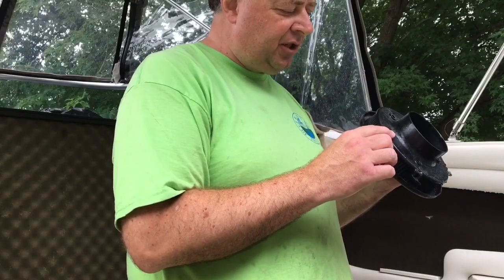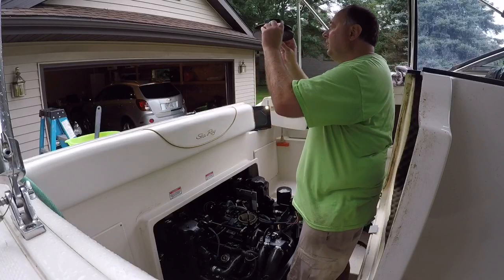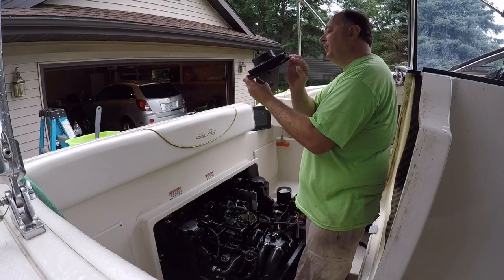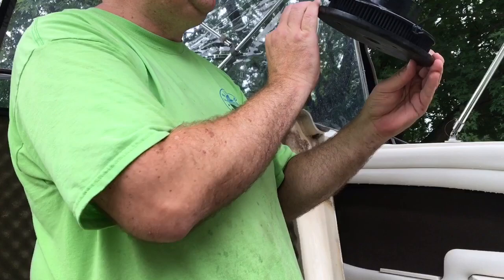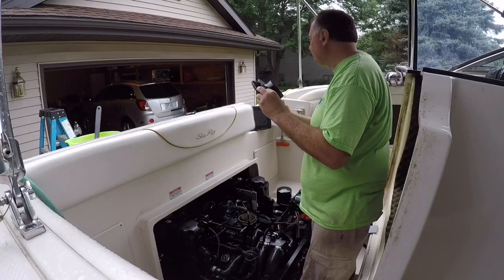This is the flame arrester — it's actually not bad. I'm going to make it a little better, but certainly nothing against the previous owner; it appears to be fairly clean.